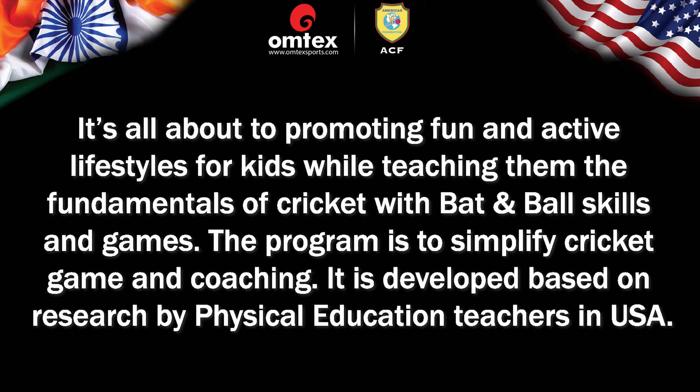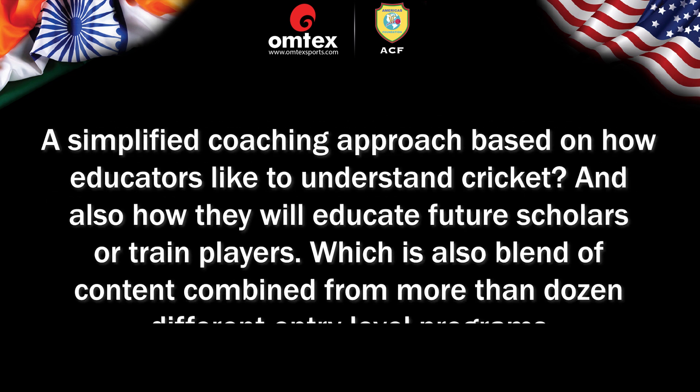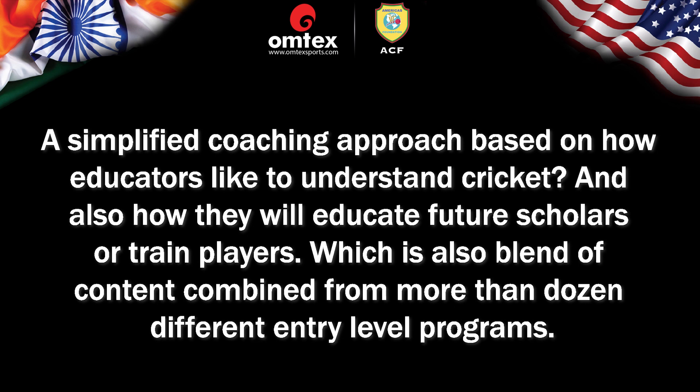The program aims to simplify the game of cricket and its coaching. It is developed based on research by physical education teachers in the USA — a simplified coaching approach based on how educators like to understand cricket and how they will educate future scholars or trained players.